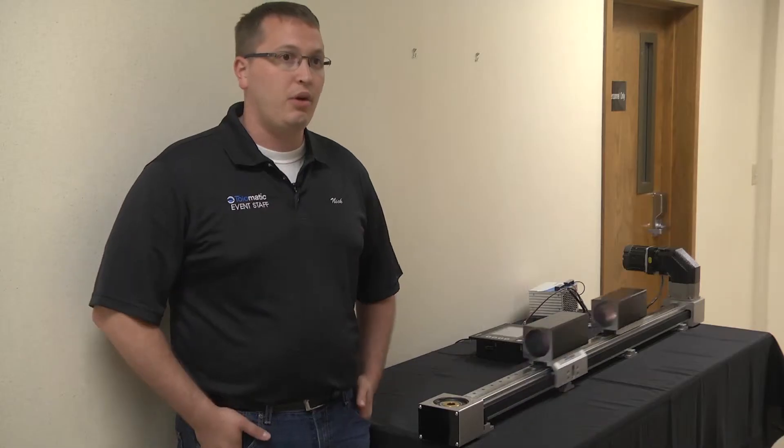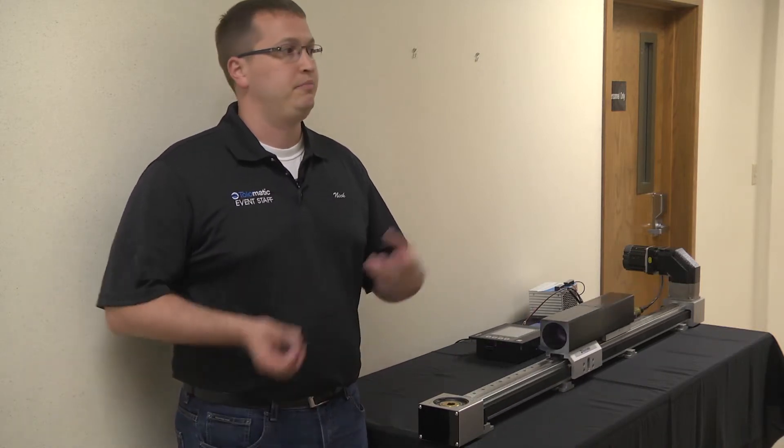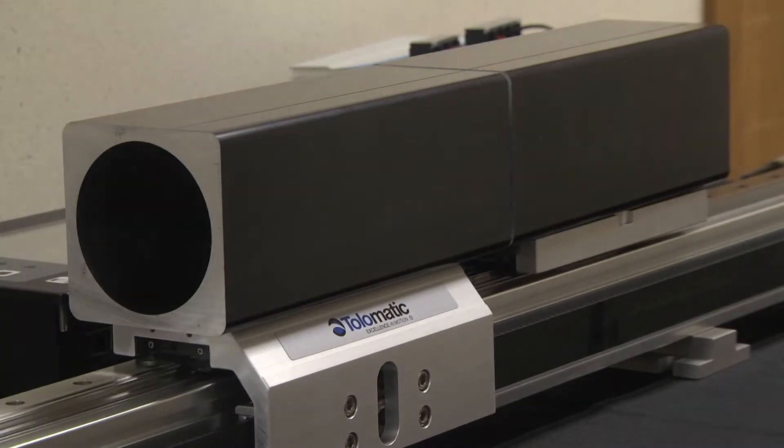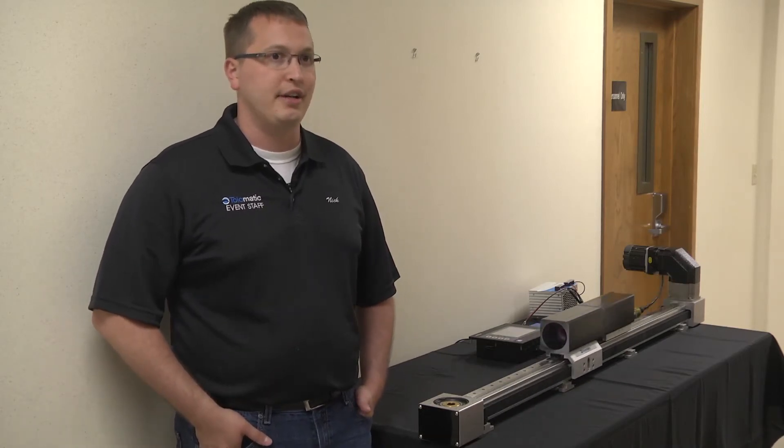Right behind me on the other side of this wall we've got our lab, and that's where we life test every one of our products. When we put a product out, we don't just say it should look good because of calculations — we actually throw some weight on it and test these things for life. That's how we got our endurance; we didn't just make it a label, it's reality here. Totalmatics Endurance Technology.